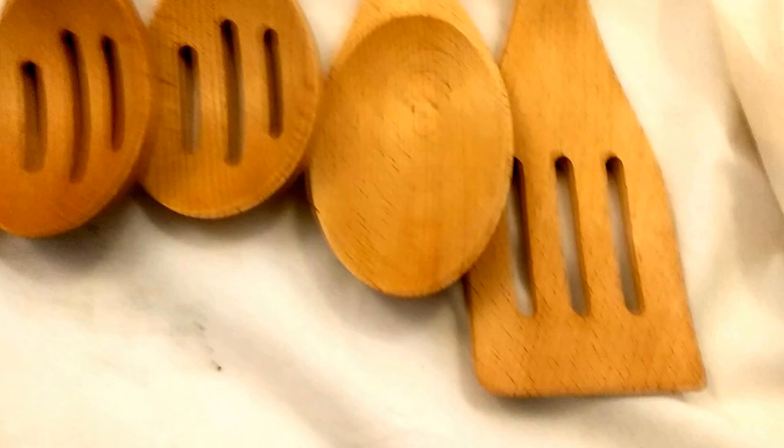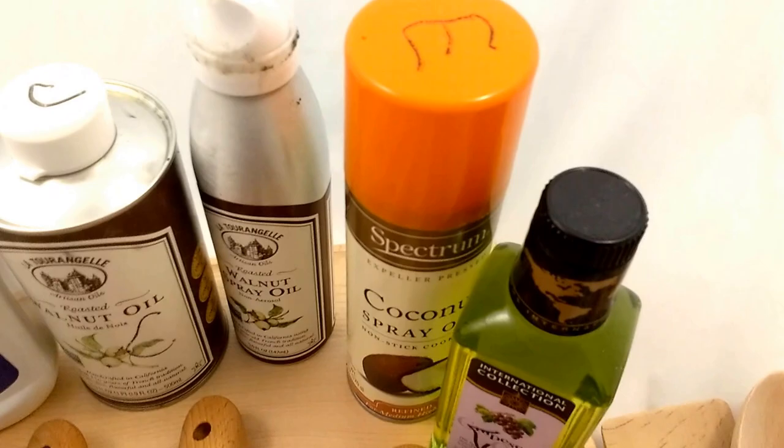This is all available from the cookbook people, and these oils are all available in any grocery store. The mineral oil you would find in the pharmaceutical section.